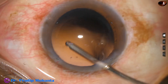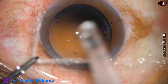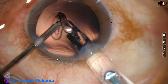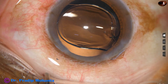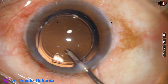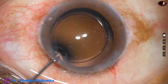Now hydropolish is performed — polishing of the posterior capsule by irrigating fluid. A hydrophilic acrylic single-piece monofocal intraocular lens is implanted in the capsular bag using a C cartridge, and enlargement of the main wound was not required.